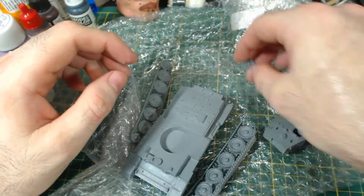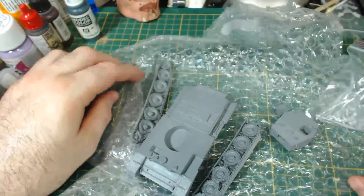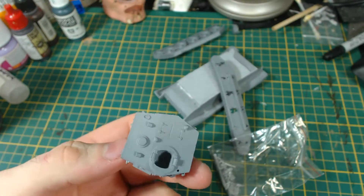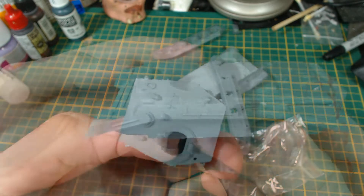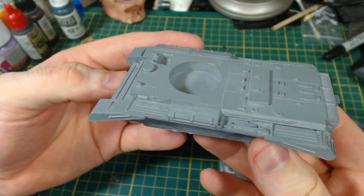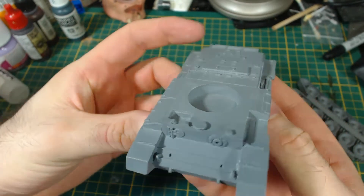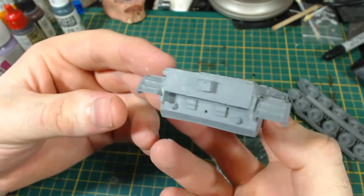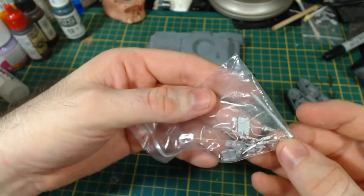Unfortunately the tracks were damaged — I'm not sure if this was done in transit or if it was packed like this. Fortunately the resin parts are cast quite nicely and are very well detailed. It looks like what a Cromwell tank should look like. The only flash I could find was on the right rear of the hull and a tiny bit between the road wheels — very quick and easy to clean up with a file.